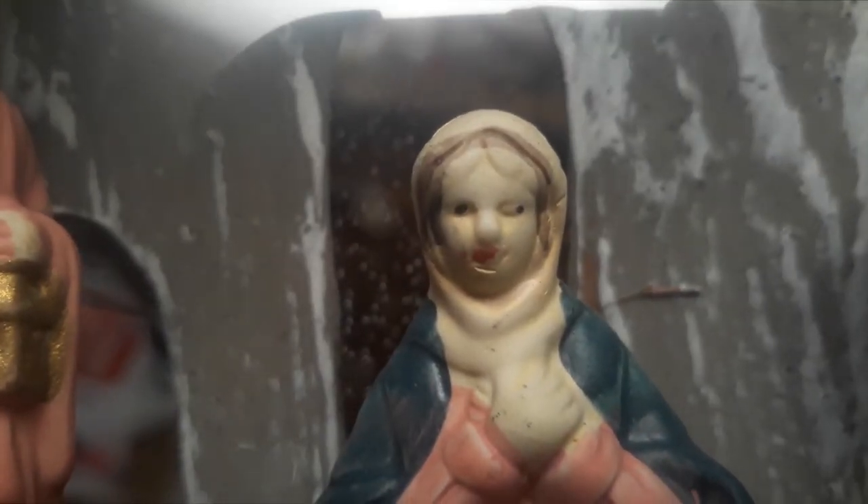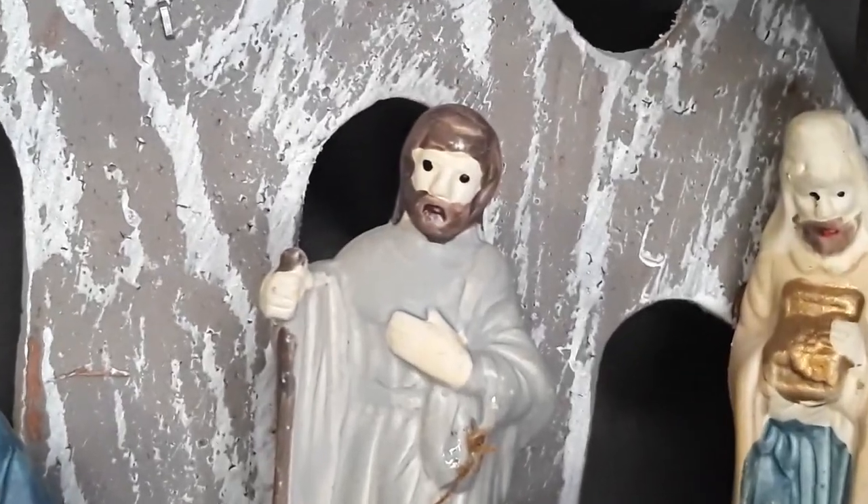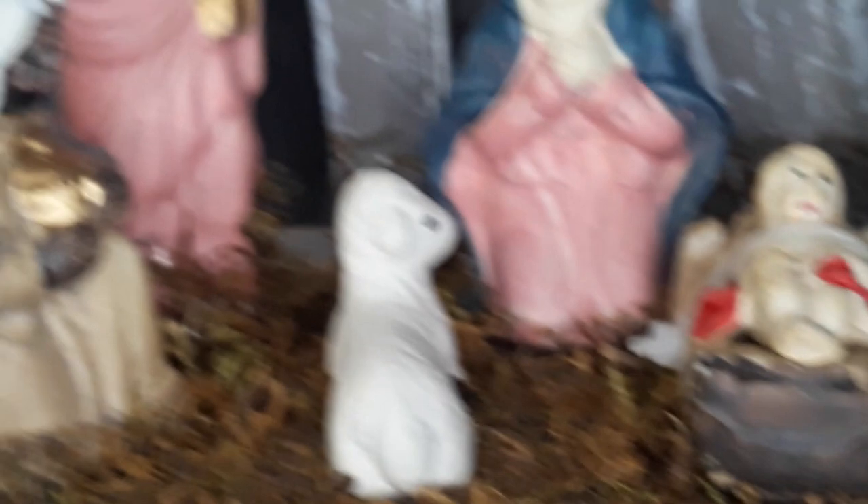I'm gonna repaint it. I mean, look at Mary — that is a horror game prop. The broken porcelain. So I chose this to be my awkward first painting, which is going to be super fun.